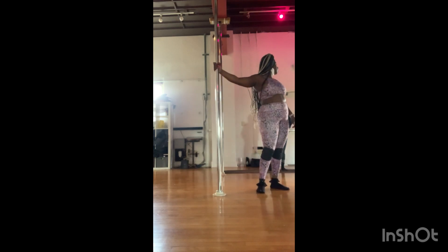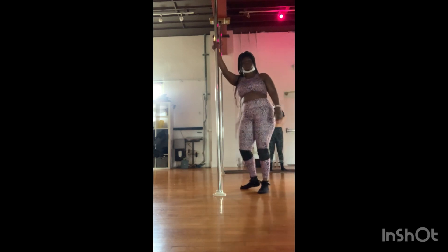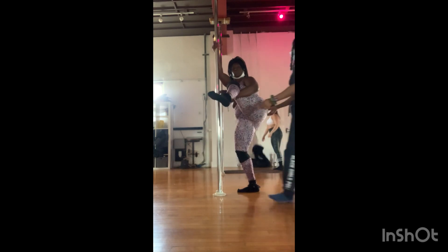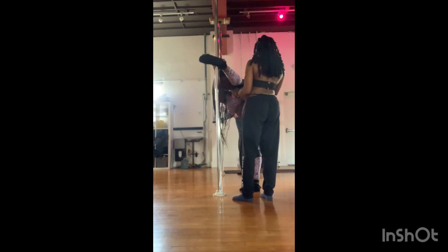That's what I'm doing. And extend that leg. Nice. Good job, back in. Walk that bottom leg up. Hold it from the bottom leg. Hold it. Good.